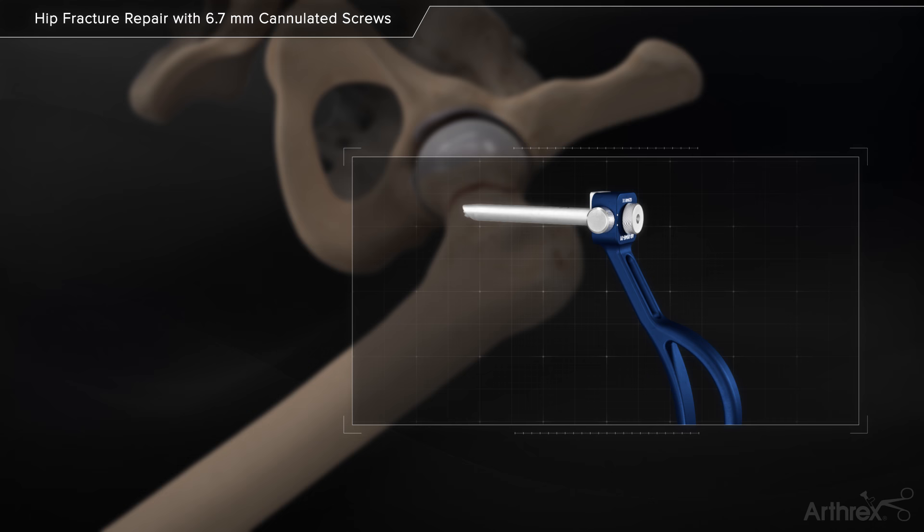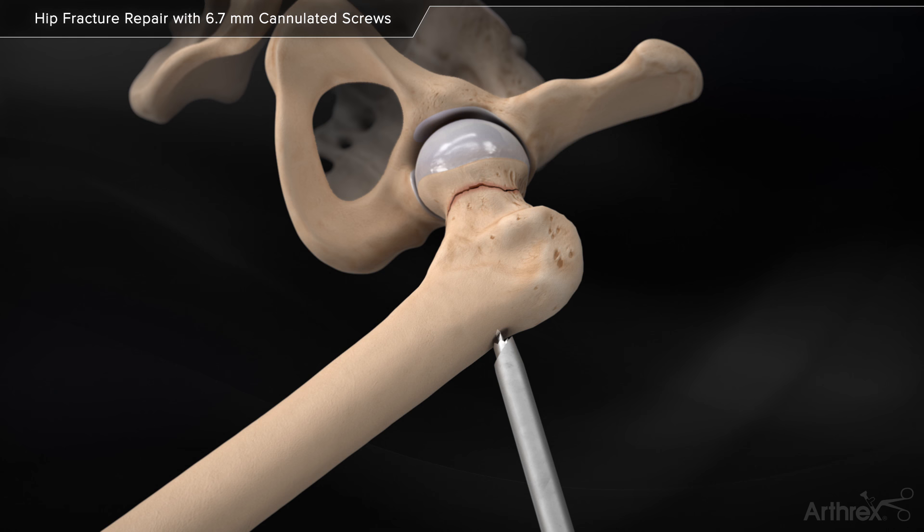Insert the 2.4mm 12-inch guide pin through the drill guide superior to the calcar, across the fracture, into the inferior femoral head.